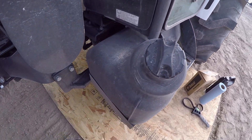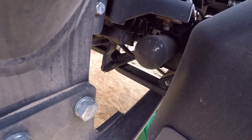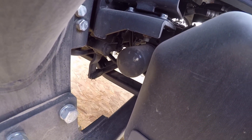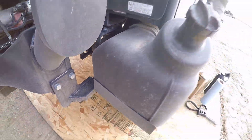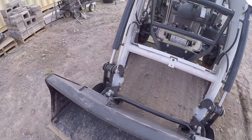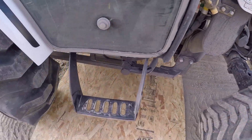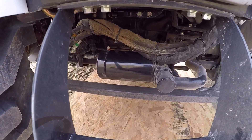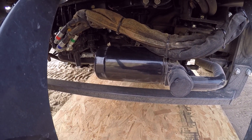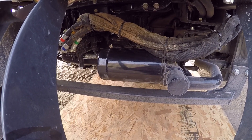The hydrostatic filter is tucked behind the fuel tank here — doesn't look like it will be too bad. Then you come around to the other side of the tractor, and right out here in the wide open is the hydraulic filter. I like it when things are easy to get to, and that is definitely easy to get to.